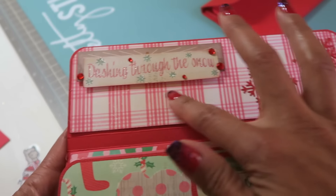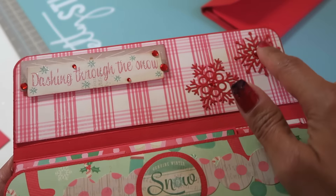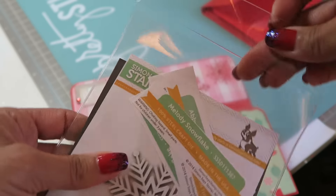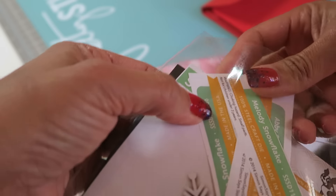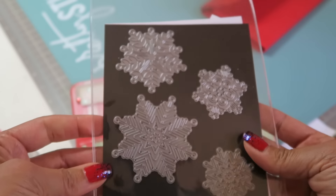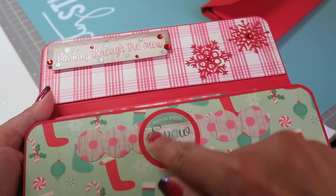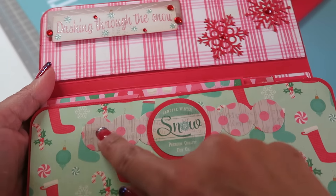This piece says 'Dashing Through the Snow.' I love this plaid — I think this is like a B side to one of the sheets. Love that pattern. And then this die here is several of Simon Says Stamp's snowflakes — I have the Melody, the Abby, the Rylan, and the Alexis snowflakes. I cut those out and put some red bling in the center. I punched a red piece of cardstock, layered this from the ephemera pack, and then this is again one of the sticker borders.